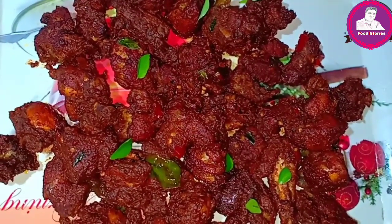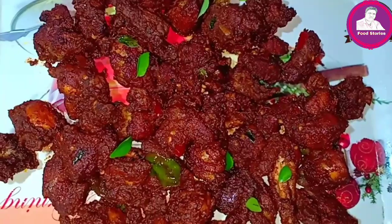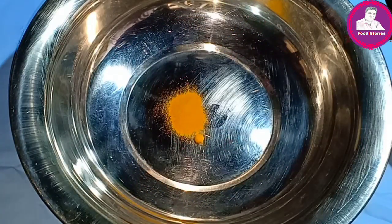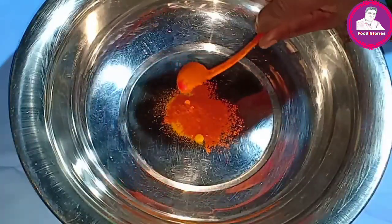We are going to make it in our restaurant. Add 1 to 2 teaspoons of salt. Add 1 teaspoon of salt.